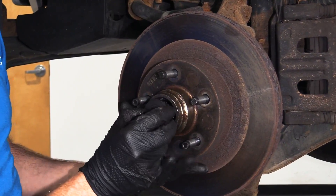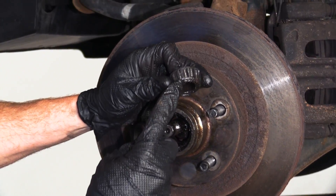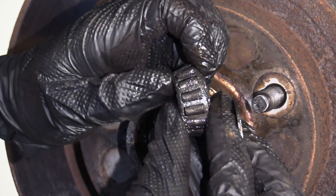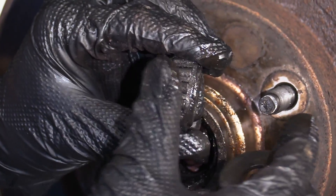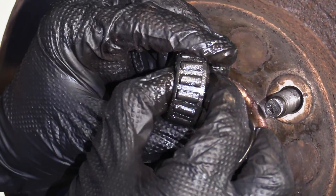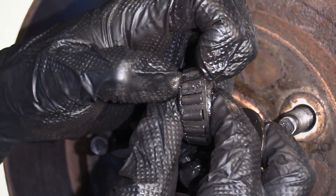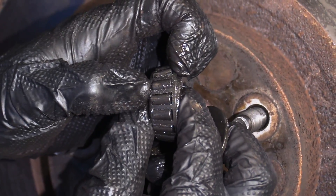We're going to have our washer — don't lose that — and this is your outer bearing right here. You can move it around with your fingers and you can see these areas — those are the roller bearings. If you can see that they move around quite a bit in there, that's telling you they're very worn. If they move a little bit, that's normal and actually supposed to happen, but this is excessive.